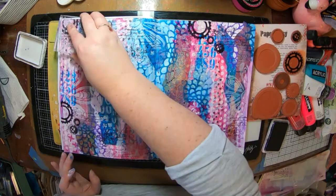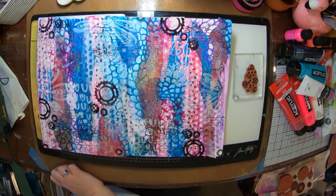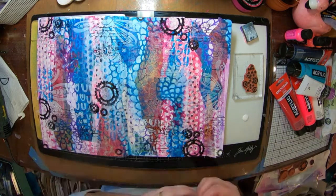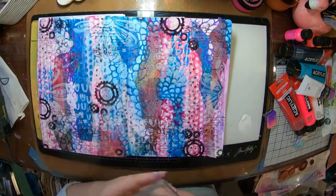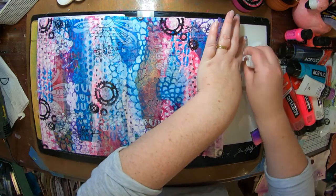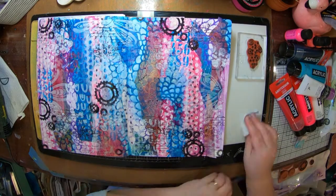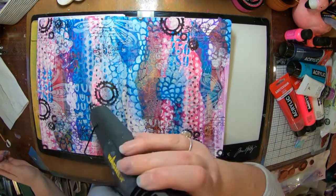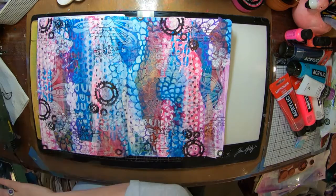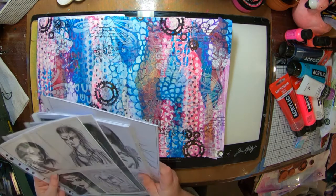Those circles that I've got there are a stamp set from Seth Apter, also from Paper Artsy, and it's super cool. I really liked how that one turned out with the black cogs and things. So now I've got a bit of Paper Artsy paint on a Paper Artsy stamp and I'm just mushing that onto my stamp with some foam cut and dry, and I've stamped that onto my page. When I've finished, it's very important that you wipe the paint away from your stamp so it doesn't actually dry on there. I've washed it all off with a baby wipe and gave it a spritz with some water as well, just to make sure it was fully off, because the Paper Artsy paints are permanent when they are dry, which is super cool.